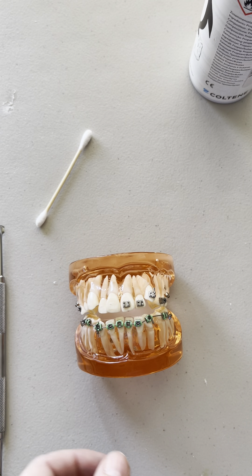As long as nothing's broken it will be completely straight by the time you see them again, assuming you placed your brackets correctly. Hopefully this was helpful — thanks so much, that's copper ni-tie.